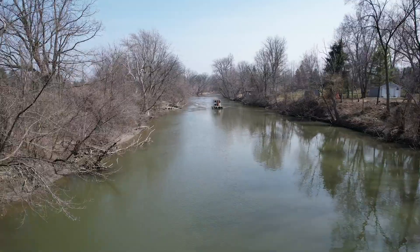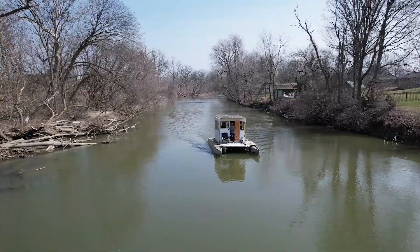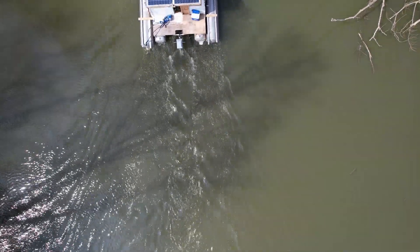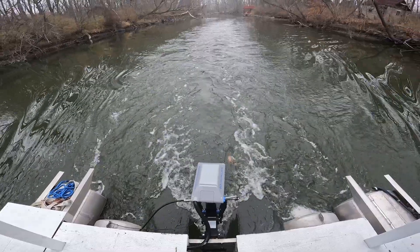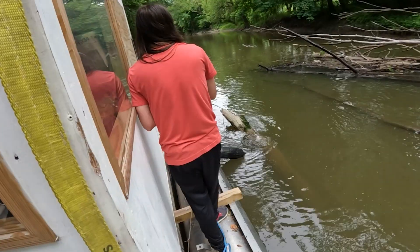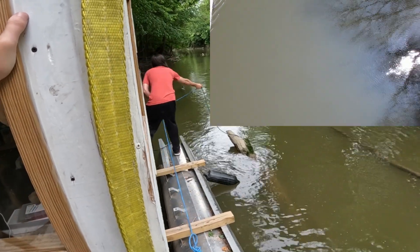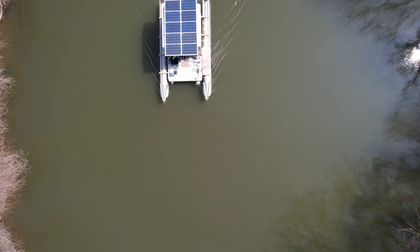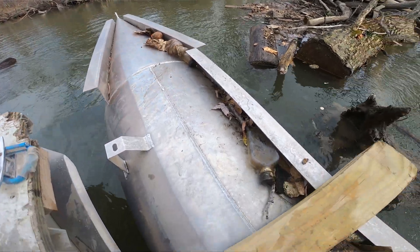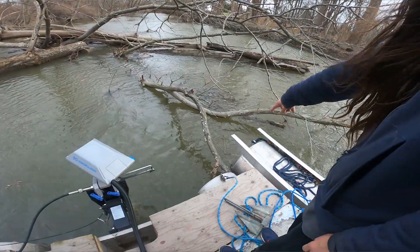Once the river got back to safe levels, it was finally time to test out our new quad-toon. Adding the two extra pontoons made our boat ride so much higher and we didn't hit nearly as many submerged obstacles. The coolest thing about having the extra pontoons on the side is that we can walk around the entire boat now, so we can pick up garbage easier, and when we get jammed up, we can unjam ourselves.